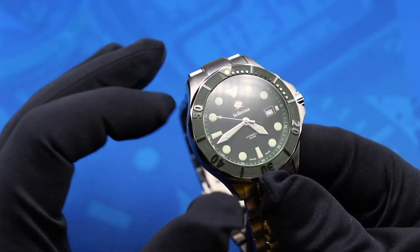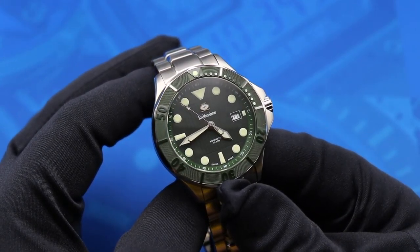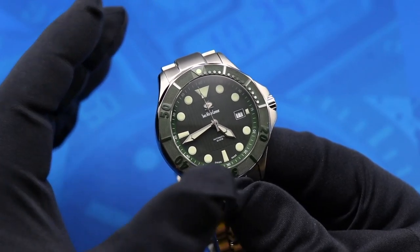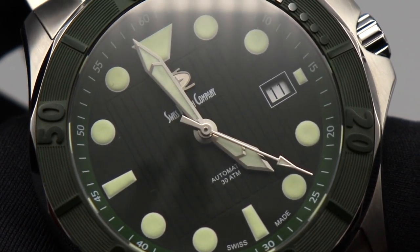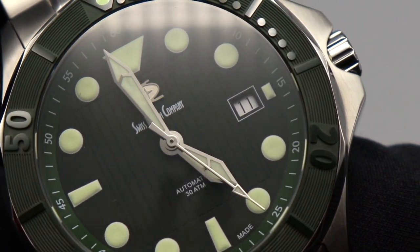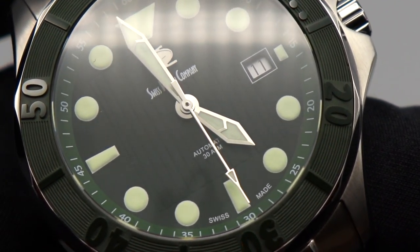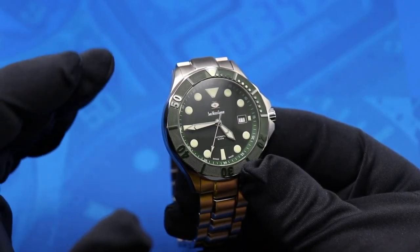For me the dial is a little bit more of a mixed bag. I really do like the pinstriping pattern in the center of the dial, but unfortunately having painted markers rather than applied markers means that pattern is limited to the central portion of the dial. While I really like the pattern, the fact that it's enclosed in this small area makes the dial look a little bit disjointed.